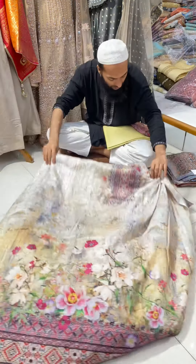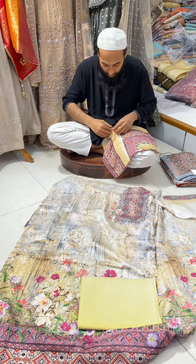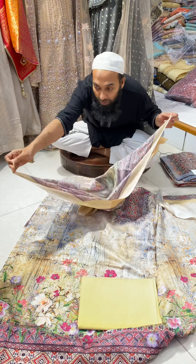It looks gorgeous and you can see the collar. You can see the two-piece option and the four-piece option.